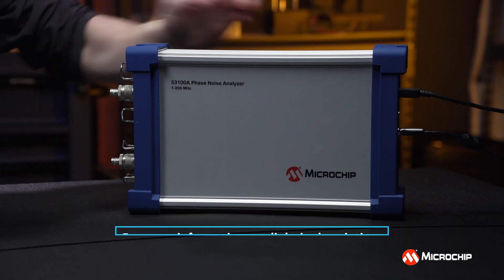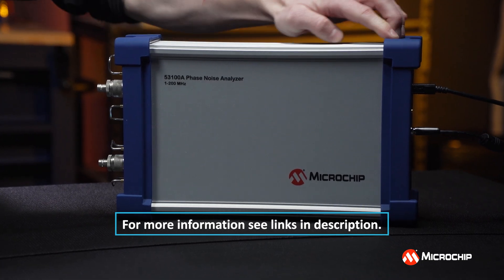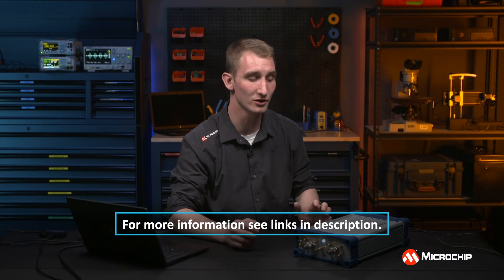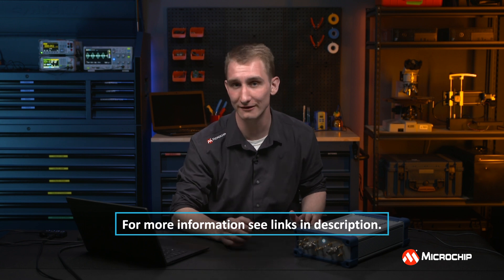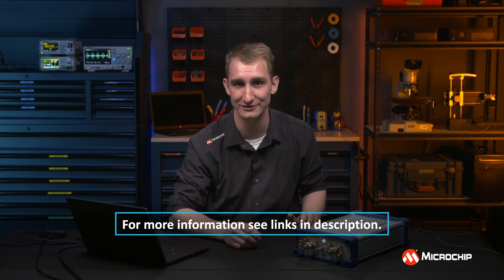That was our quick look at the internal reference models of the 53100A. If you want to know more about these models in particular, we have an application note that goes in depth into these references and how they can improve your measurements. As always, if you want to know more about the system as a whole, we have plenty of links in the description for you to check out. Thanks, and I'll see you in the lab again soon.